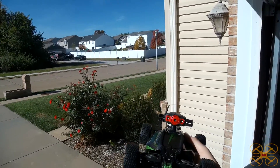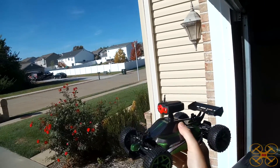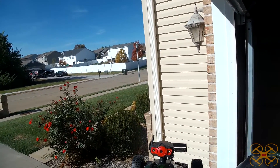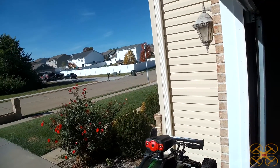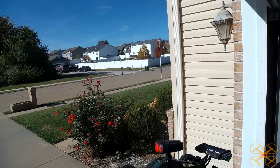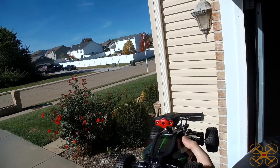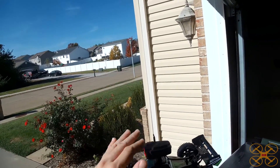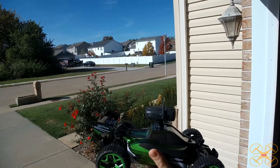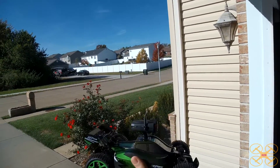Hey guys, welcome back. Today I'm going to be taking a look at this little four-wheel-drive car by Crazon. The neat thing about this car is, mounted on top here, is an FPV camera — it's a Wi-Fi FPV camera — so we'll have to see how that does. It's a pretty neat looking little car, rather inexpensive, and this is Wi-Fi, so I don't know exactly how it's going to do.